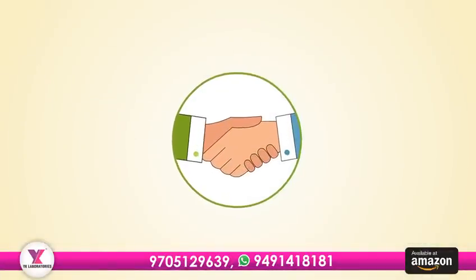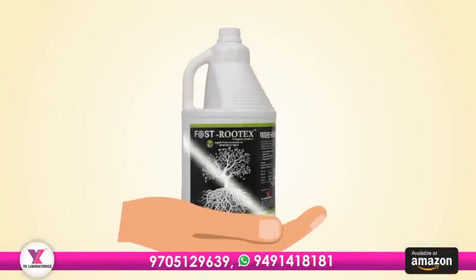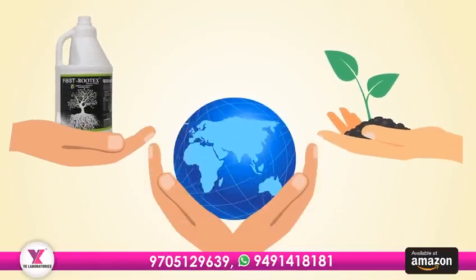So let's join hands and make a positive change. Let's choose Fostrutex Organic Manure and nurture our plants and the earth together.